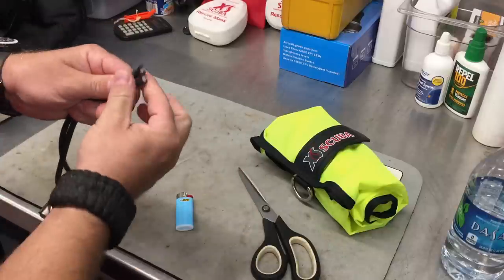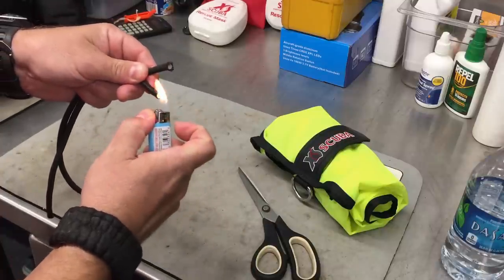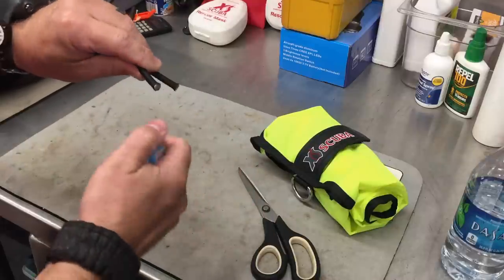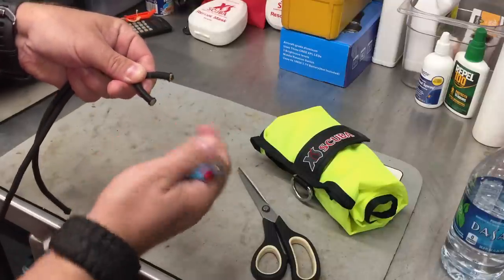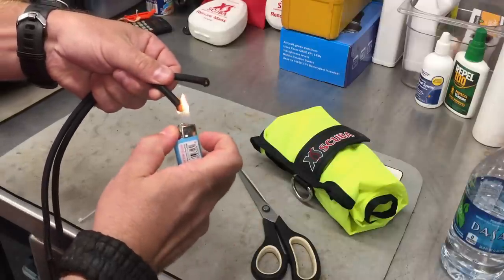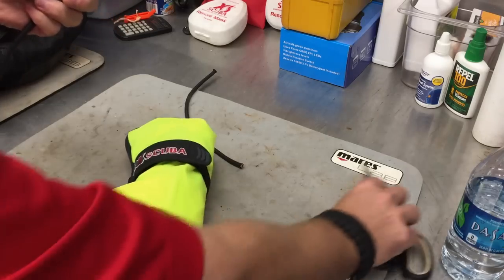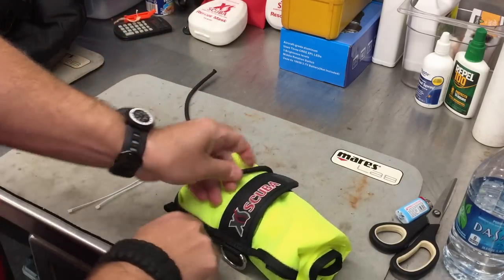To keep the sheath of the bungee from fraying, all I'm going to do is take a lighter, melt it down just to get it on the warm side, and then press on it a little bit - just like that. That'll simply keep that sheath from fraying out. Do the same thing on the other side. It's a simple step but it keeps things clean. Then double check that the bungee is long enough to go around whatever device you're trying to hold.